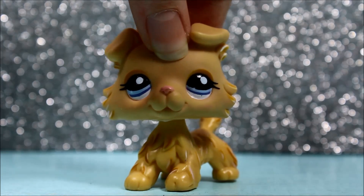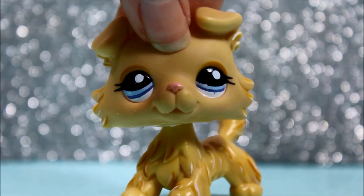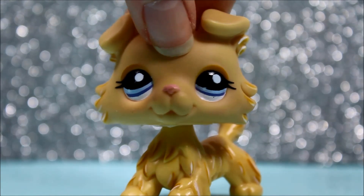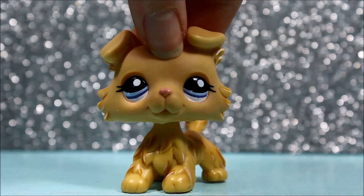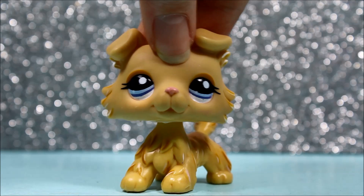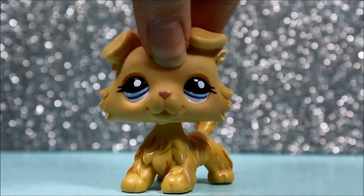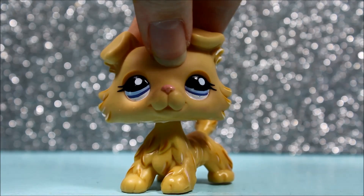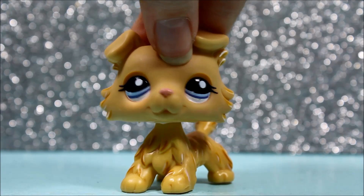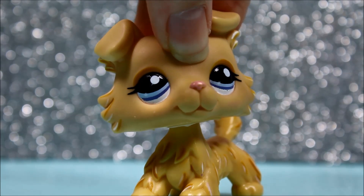I'm super excited right now because I got new LPS for Christmas. This is not just a show for bragging — it's just to show you guys what I got and also the pets that you could get yourself on eBay or possibly Amazon. Some of these pets were purchased off eBay while others were from yard sales and consignment stores. I don't even know some of them because I didn't really open them, so this is my first time taking a look at them. Let's get started opening these LPS!